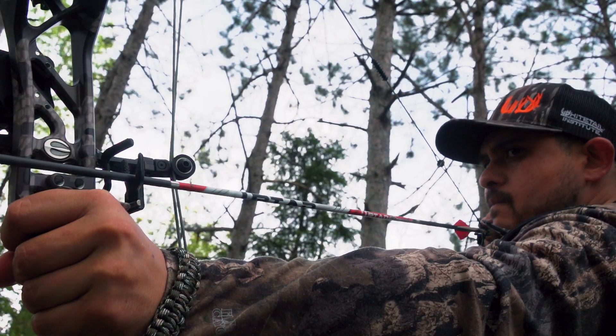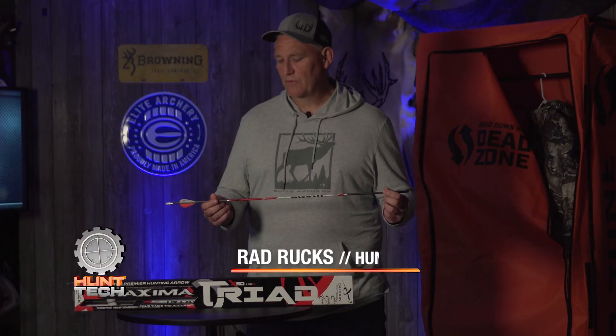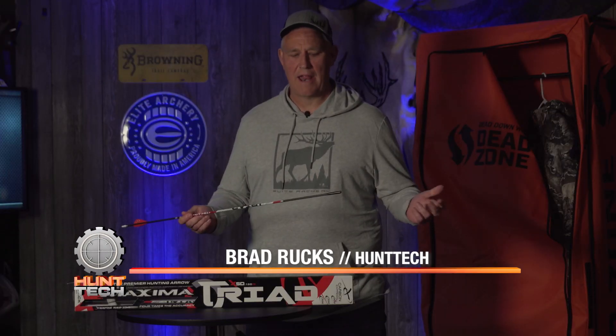Today we're taking a look at the Maxima Triad by Carbon Express. I used to hunt Maxima Reds for years and years and they're great arrows.